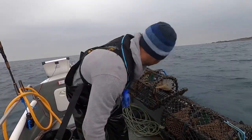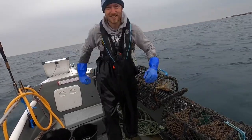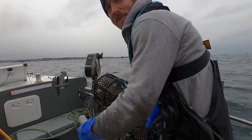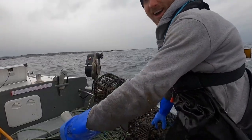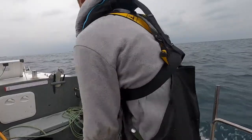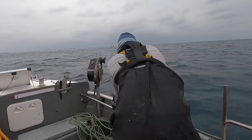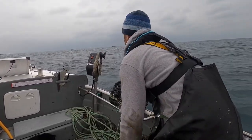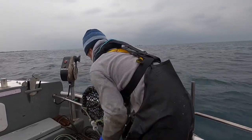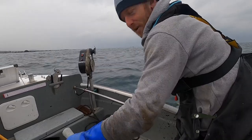Lovely job. Get these baited up — I'm well looking forward to the next set now. That's a beast of a crab. These pots are going straight back in the reef. Bring me some more big brown crabs. Just a few more brownies would be great.